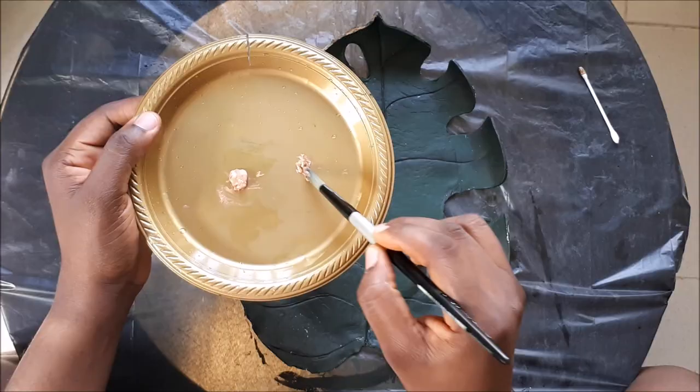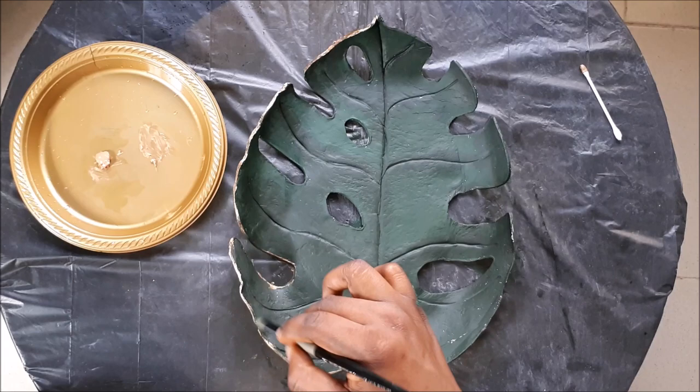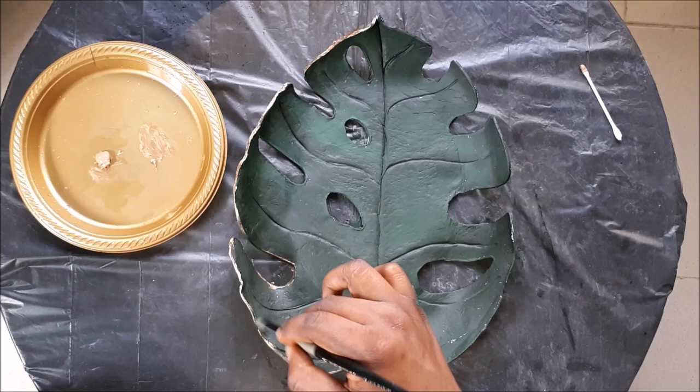After that, I'm painting the edges of the dish with gold paint, doing two coats. You also want to get those inner circles — every corner should be painted gold. After that, let it air dry and your dish is ready to use.